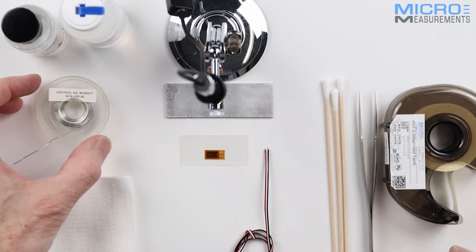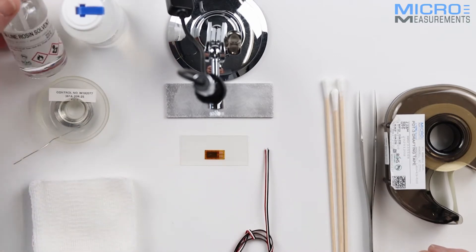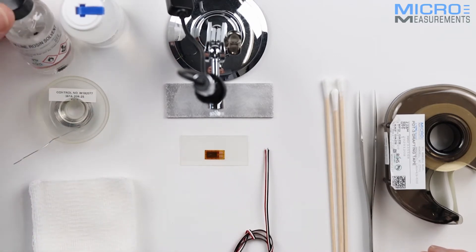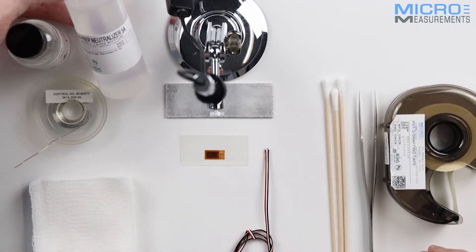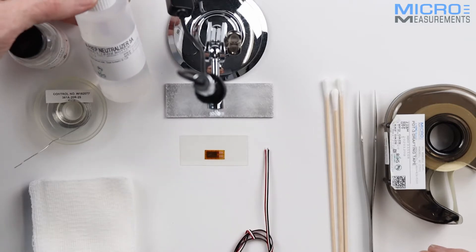I have my solder 361A20R, a bottle of rosin solvent for cleaning up the solder flux residue, and I've got my neutralizer 5A for cleaning up the back of the gauge to make sure it's completely clean.